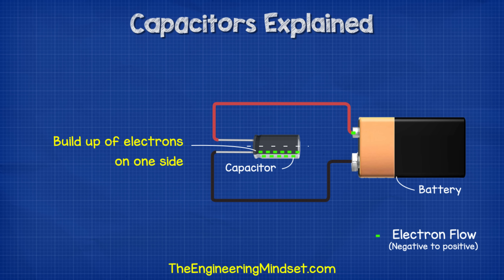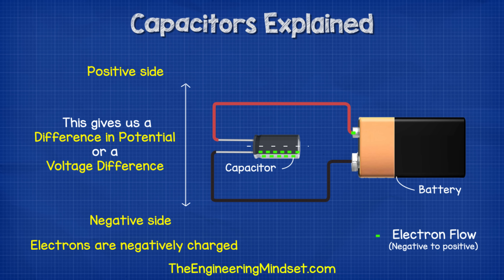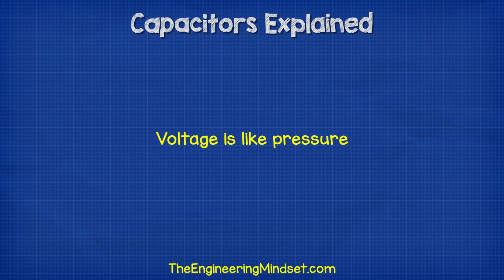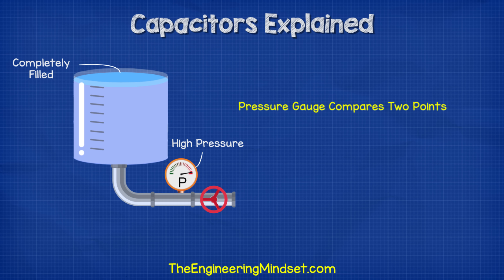Because there are more electrons on one side compared to the other, and electrons are negatively charged, this means we have one side which is negative and one side which is positive. So there is a difference in potential, or a voltage difference between the two, and we can measure this with a multimeter. Voltage is like pressure. When we measure pressure, we're measuring the difference or potential difference between two points. If you imagine a pressurized water pipe, we can see the pressure using a pressure gauge. The pressure gauge is comparing two different points also.